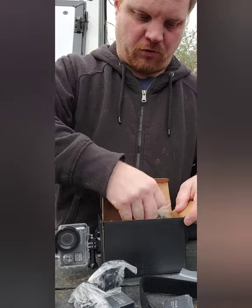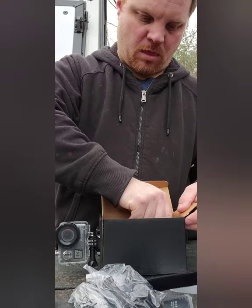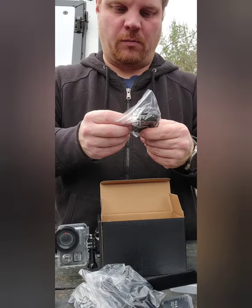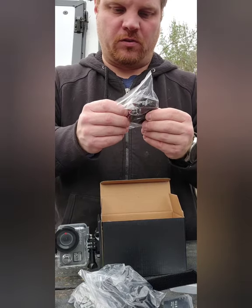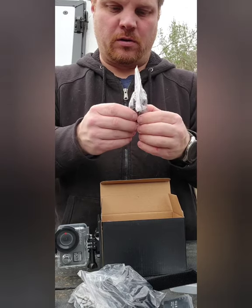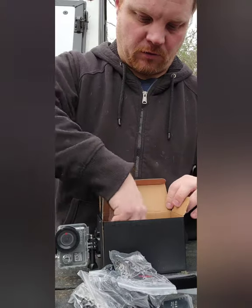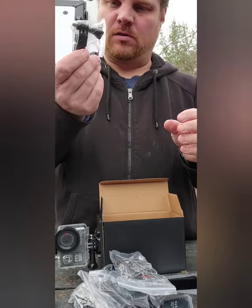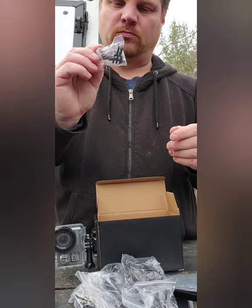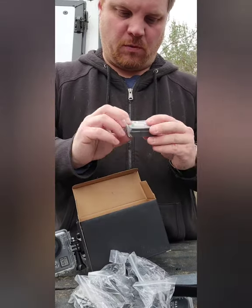There's a bunch of mounts — a bicycle mount, some sticky mounts. I believe these are the ones that you can mount on a helmet, or anywhere you want to mount it on, because you got the stickies. And then another mount, another mount — so it comes with a bunch of mounts.